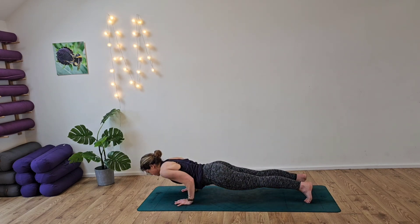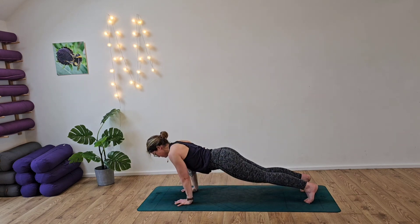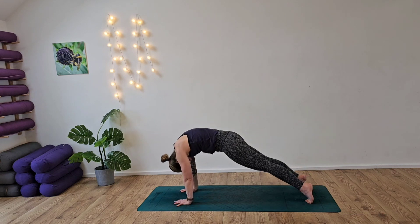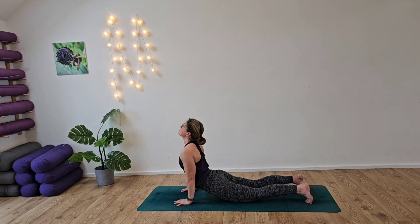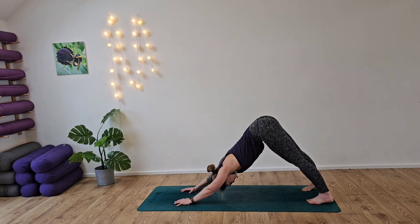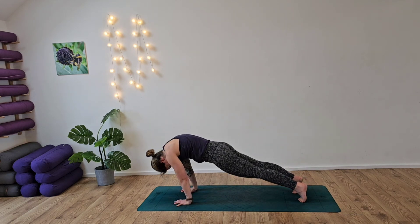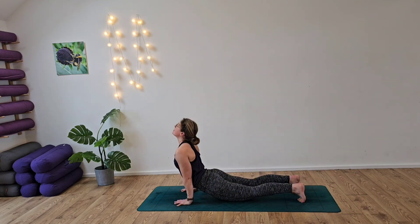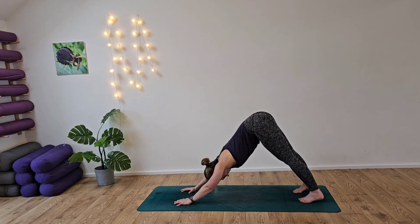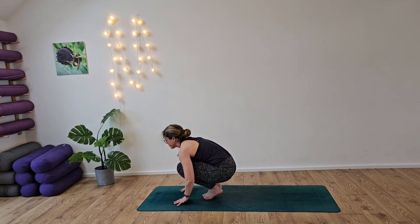Coming into our Chaturanga pushes — two, three, four. Last one — this time sending the bum back, we're going to ripple the body forward, waving the body all the way forward and rolling out into our cobra. Bring it back up through the back, drawing the bum up to the sky. Release back into the heels. If you need to make any adjustments for the feet please do. Wave the body forward, release the hips down, roll the shoulders down the back, draw your body up through the spine. Send your bum back and jump forward to the top of your mat.